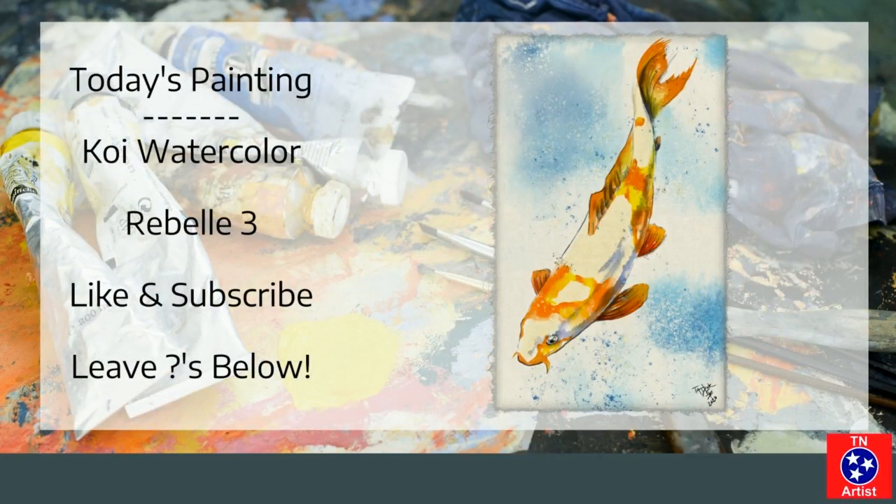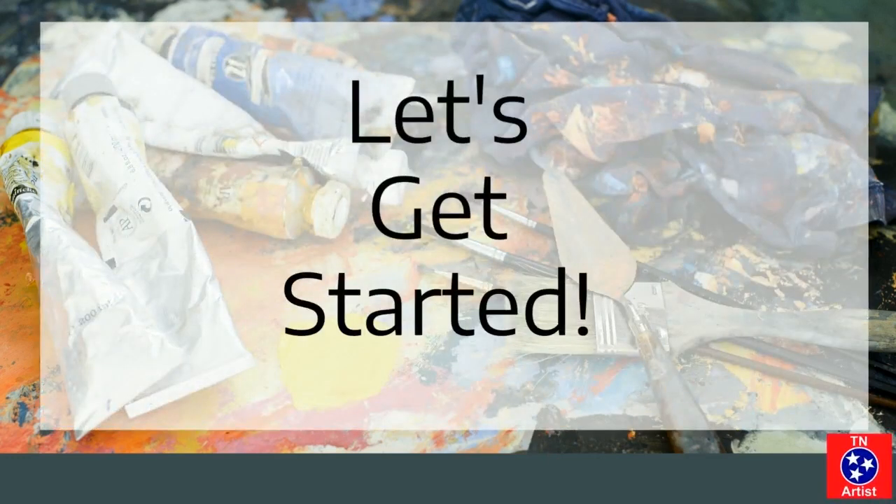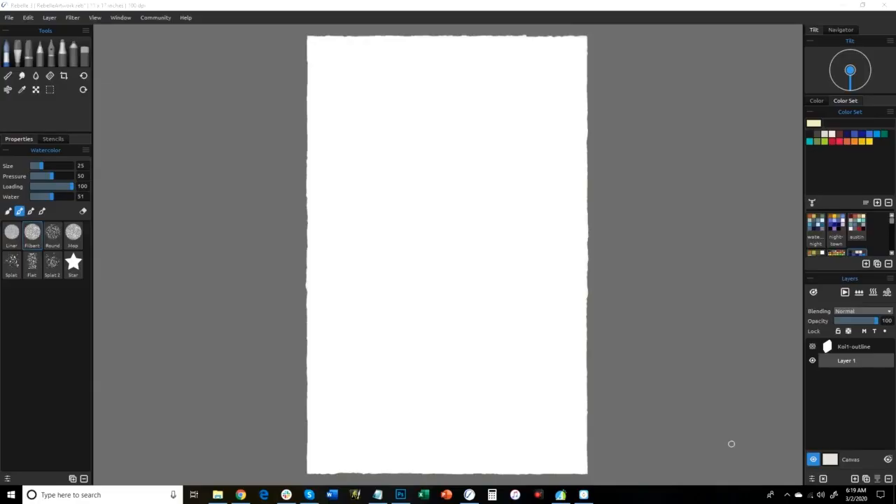Today's painting is going to be a Koi watercolor using Rebell 3. If you like it, get something out of it, make sure to like and subscribe and leave any questions below. So let's get started and kind of dive into the project here.